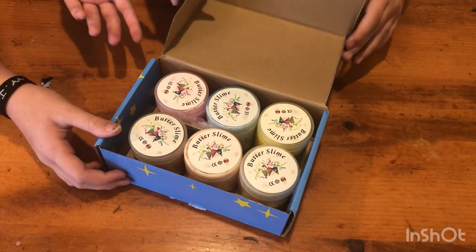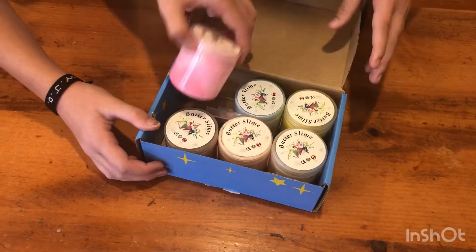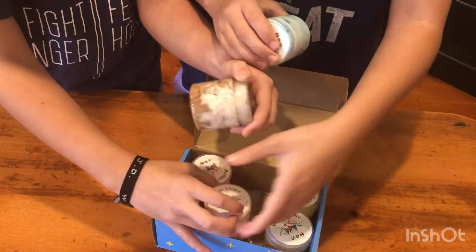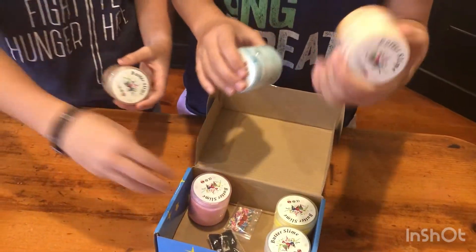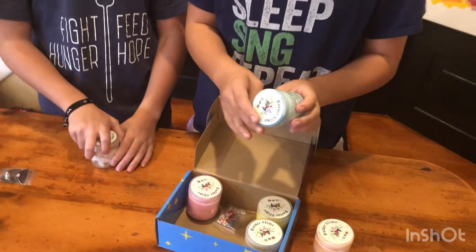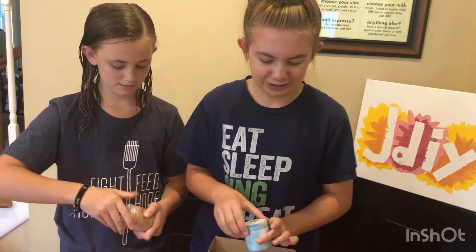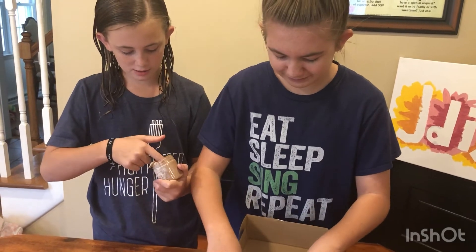We're just going to open it. Oh, they're so tiny and so adorable! But they are really tiny. Okay, I'm not very happy about that. Oh, this is so sticky.